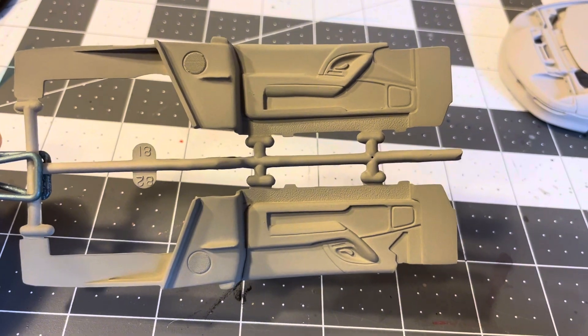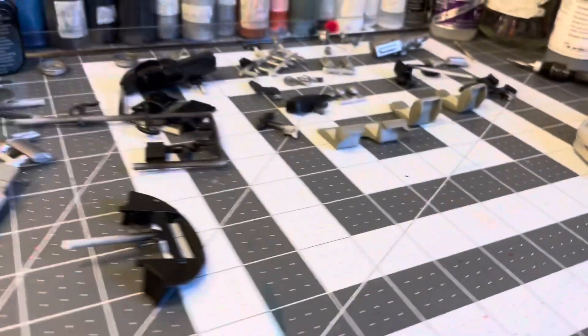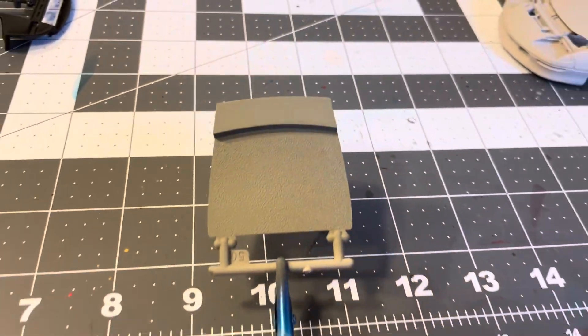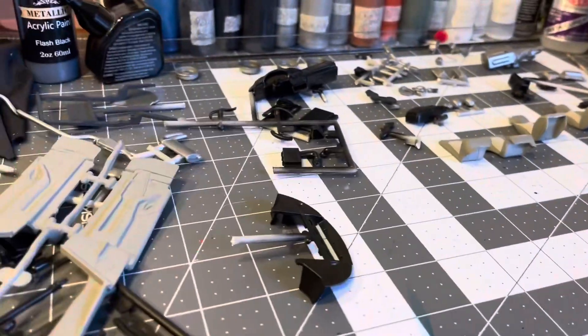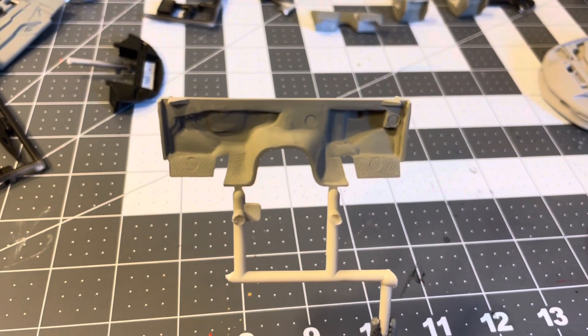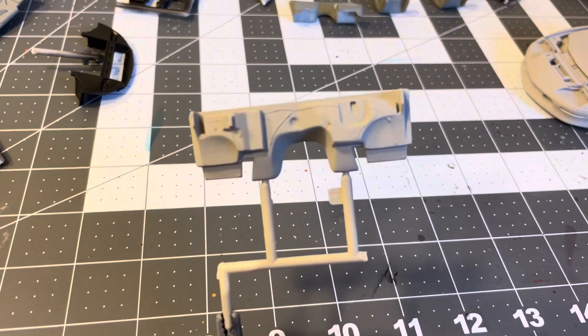I'll do some detailing with the speakers and stuff like that. In the hatch area, pewter gray as well. And of course the inside of the interior - the transmission tunnel and stuff - besides the firewall, that'll get body color.